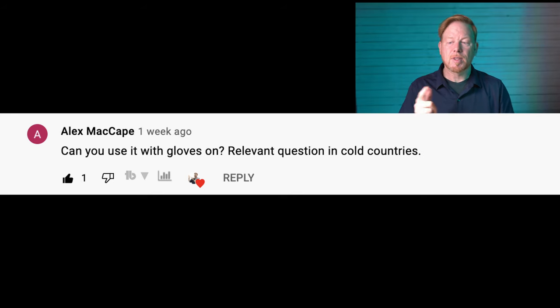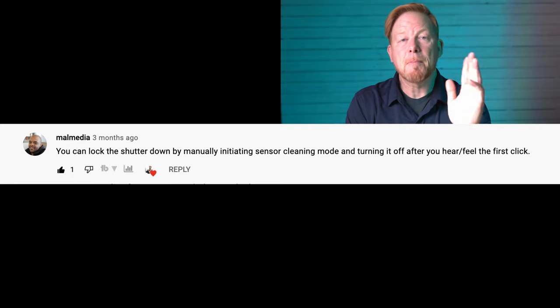YouTube username Alex McCabe asked: can you use the touchscreen with gloves on? This is a relevant question in cold climates. My perspective is you won't be able to use it with gloves on unless you have a special type with thin or conductive fingertips for touchscreens — and even then it might be finicky in cold weather. Also from MalMedia: you can lock the shutter down by manually initiating the sensor cleaning mode and turning it off after you hear the first click.